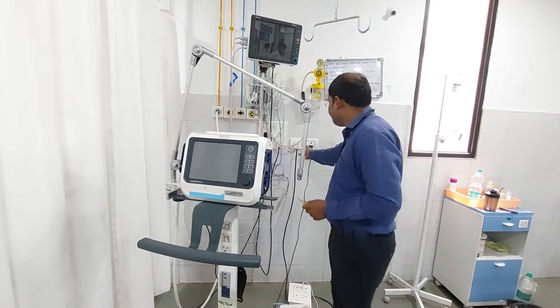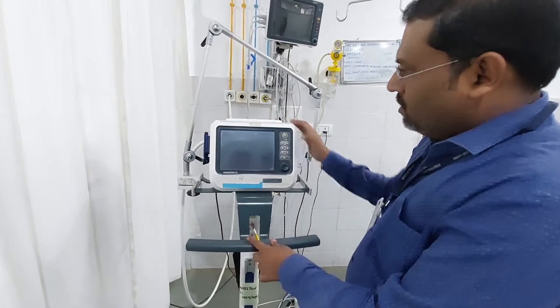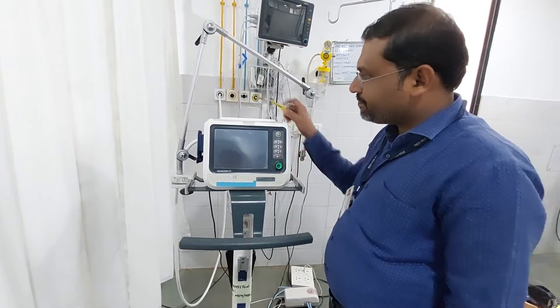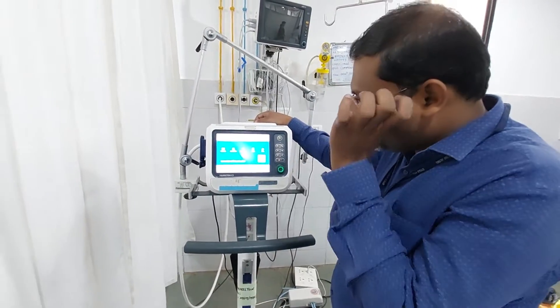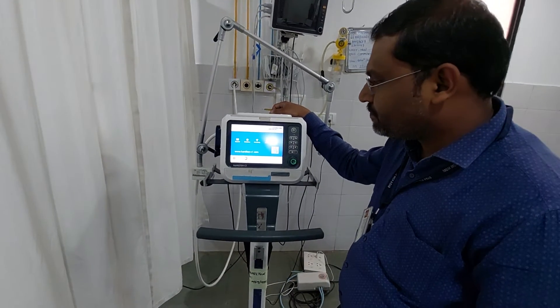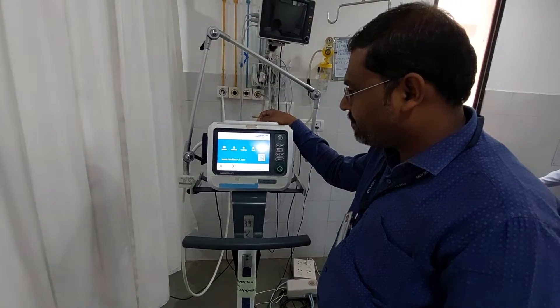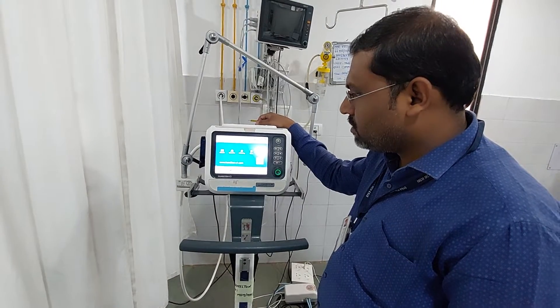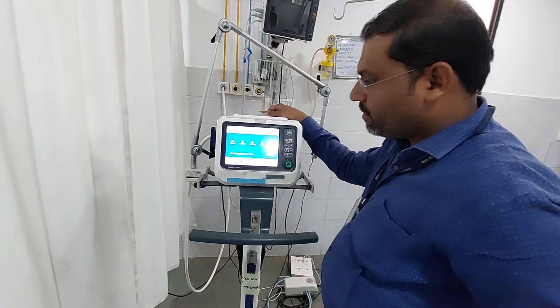Let's switch on the machine. The machine will take some time to boot up — wait for some time. The self-test is under process. After completion of the self-test we will proceed.